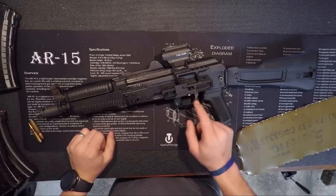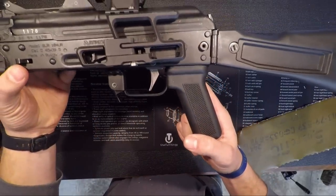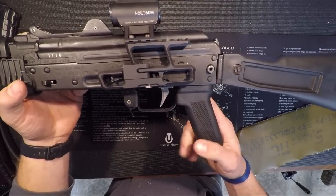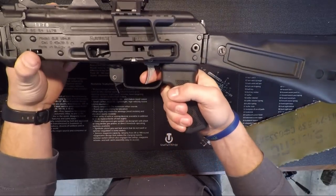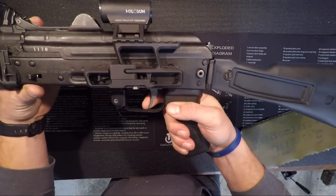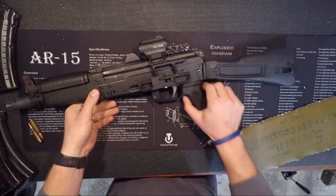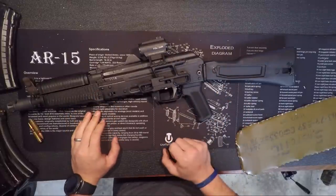Moving forward, I did end up putting an ALG Lightning Bow trigger in this, and the trigger pull and reset on this thing is absolutely incredible. That reset is next to nothing. I put one of those in my mini Draco SBR as well, and they are absolutely amazing — no issues with these whatsoever.